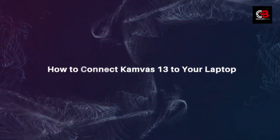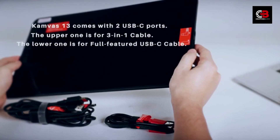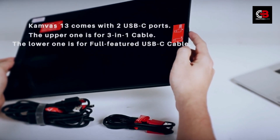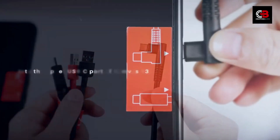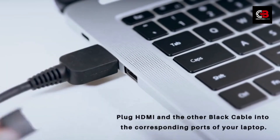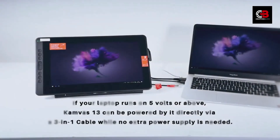Unboxing and First Impressions. The Huey and Canvas 13 comes well packaged, and upon opening the box you'll find the pen display, pen holder, USB-C cable, and a cleaning cloth. The tablet has a sleek design with thin bezels, giving you a larger drawing area and a modern look. Its compact size makes it perfect for artists on the go, and the adjustable stand allows for comfortable drawing angles.